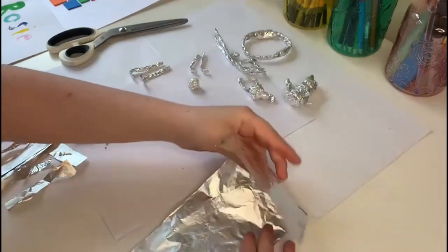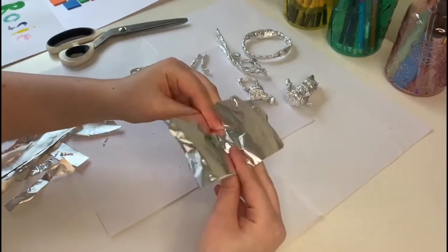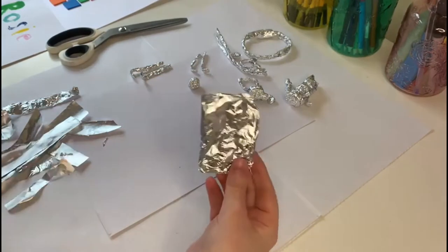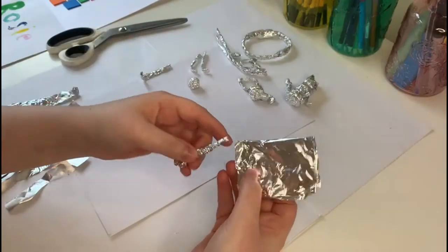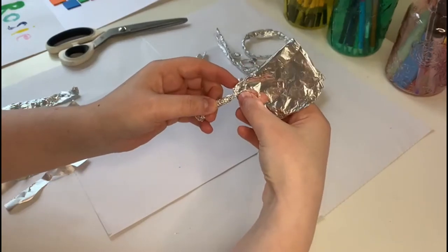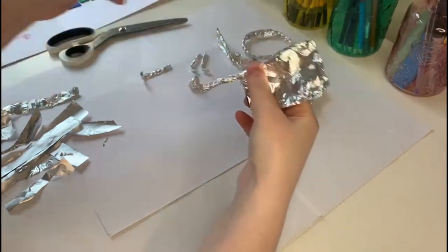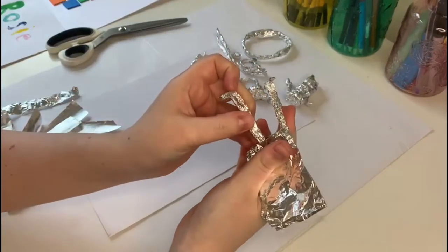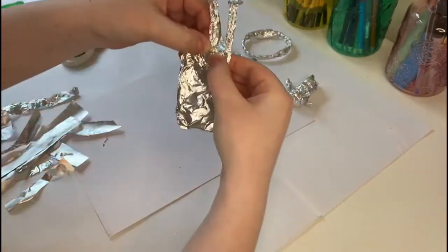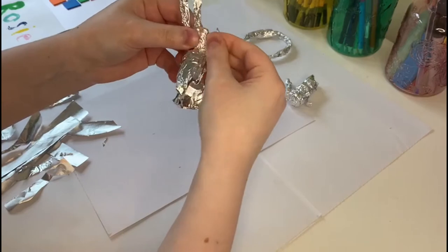Then the body. Get it to be a bit like that, then swap your pieces in. Open it up, put the leg in, and then fold a little bit of that tin foil behind it. Add your second leg. Use all the excess to fold over, so your legs are trapped in before you do the scrunching.